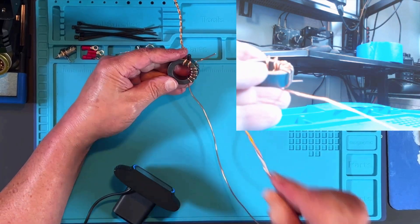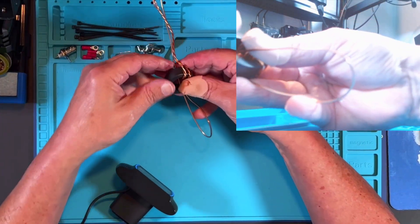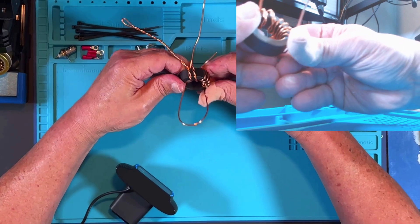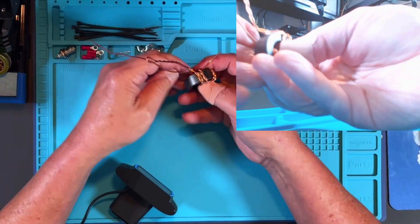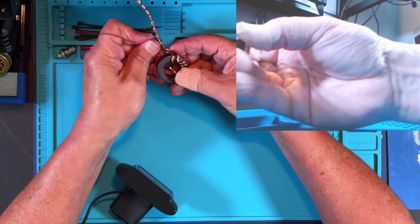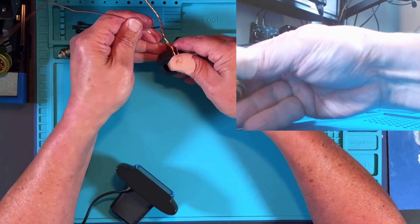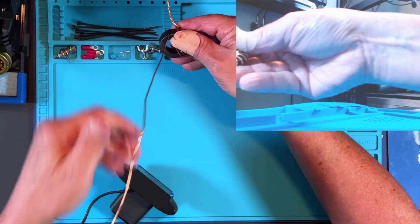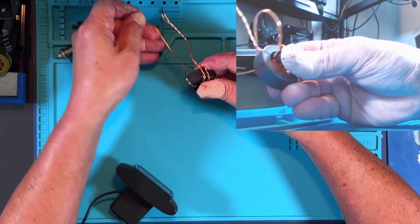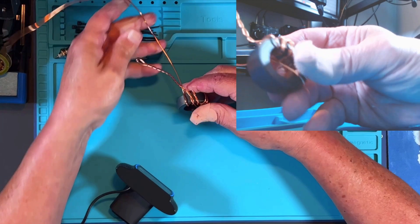Now this one, number eight, is a crossover — I'm going under the toroid and coming out the other side, coming across to the other side. That is considered number eight. Eight crosses over and goes under. Now nine through fourteen. We want to keep these tight. So now this is number nine.